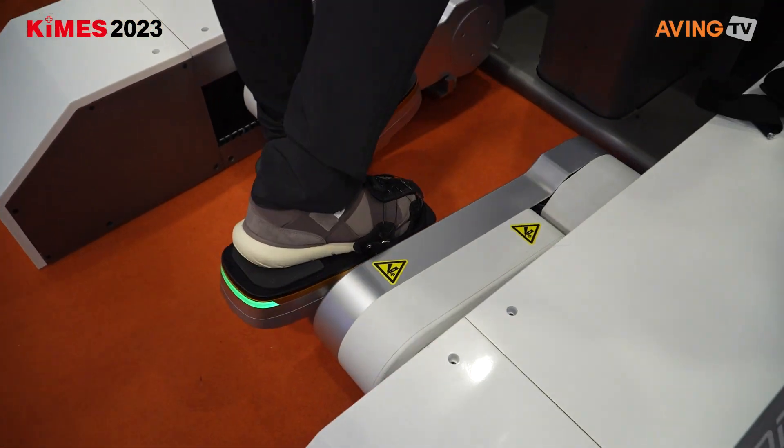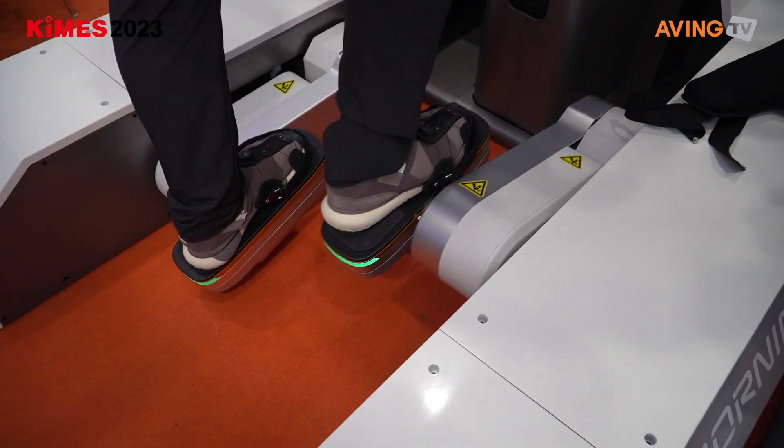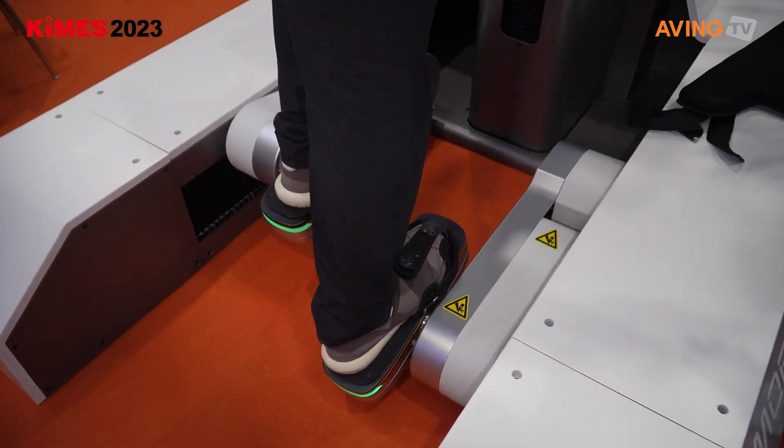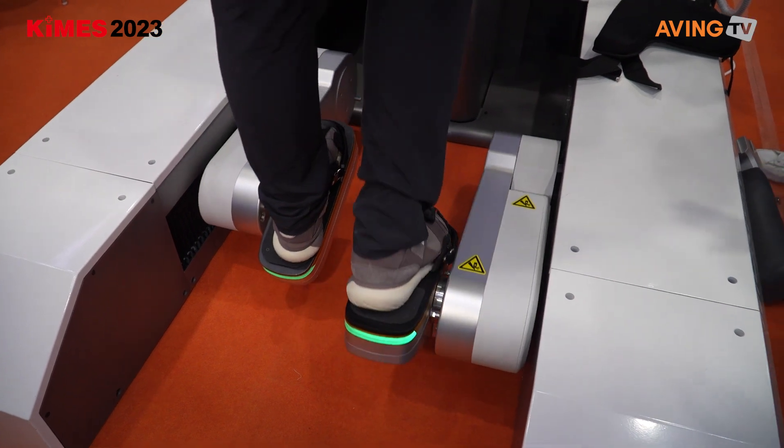As you can see here, this moves separately. In a normal treadmill, you have to move both feet together. But this one moves just separately, so you can actually put both feet all the way down or both feet up at the same time.